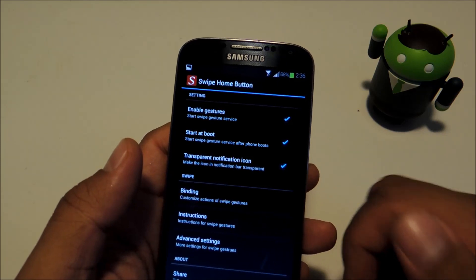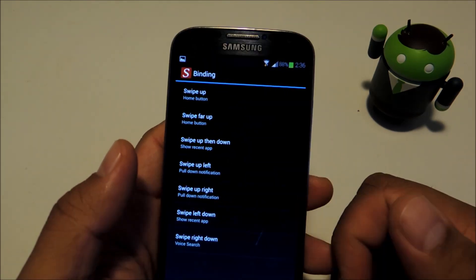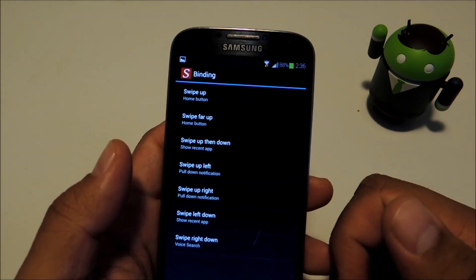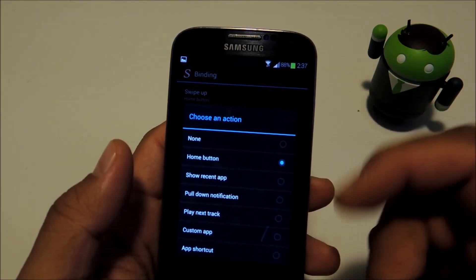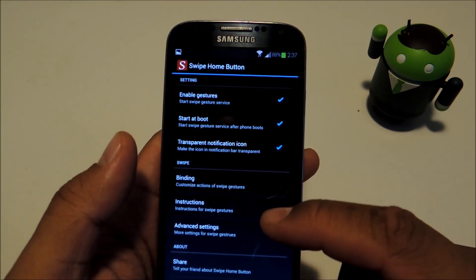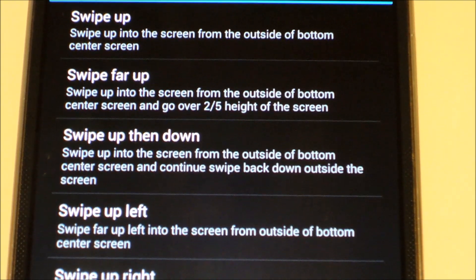Then you can go ahead and tap Binding to set up your swipe gestures. There are already some preset ones, so you can stick with those or change them around however you'd like. Just tap on the gesture and then choose an action. And if you need to find out how a gesture is supposed to be done, you can go to Instructions and it will teach you how to do each gesture.